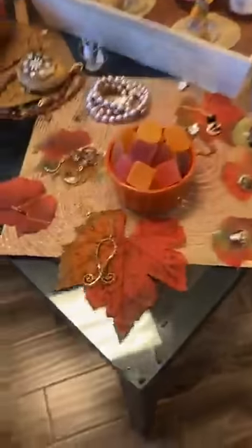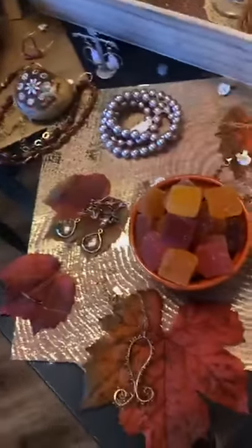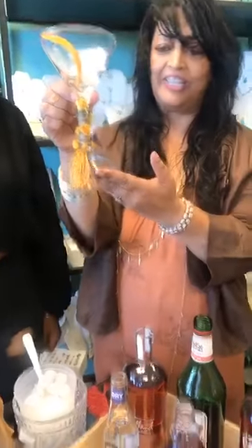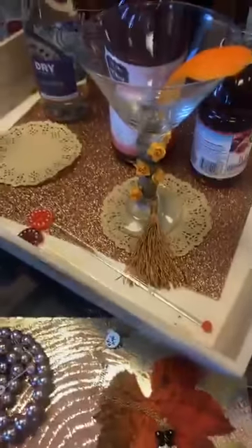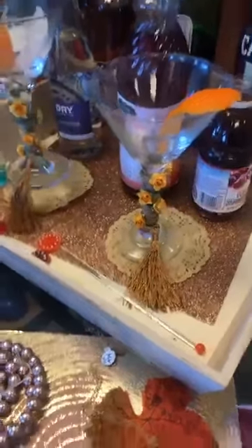Here's your fall jewelry and let's get going with the fall drink — everything looks so beautiful. The cups were made by Rihanna, my daughter. Aren't they beautiful? Just a little tassel with some twine and some flowers makes it so festive.